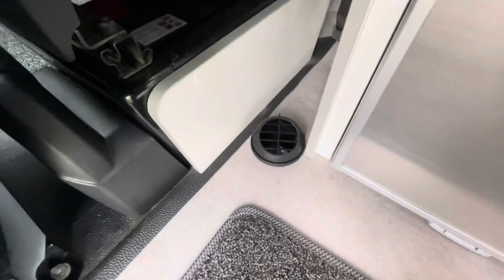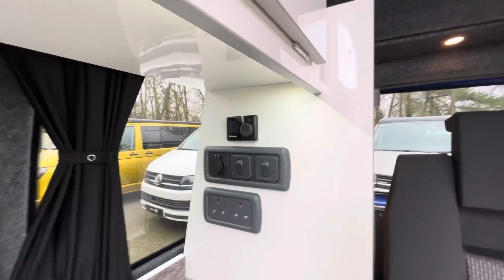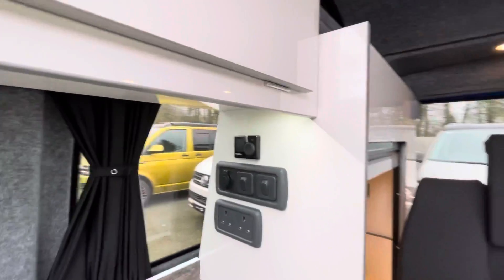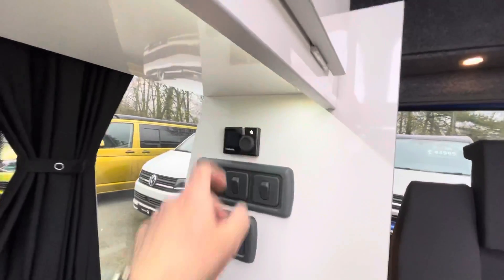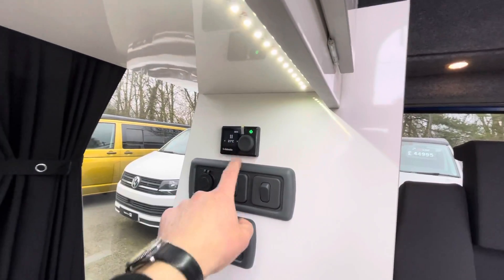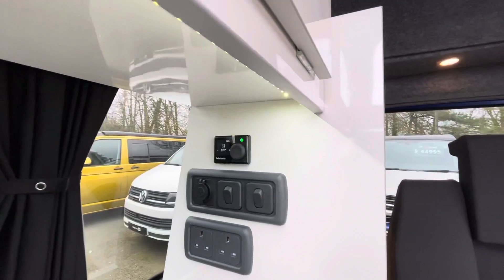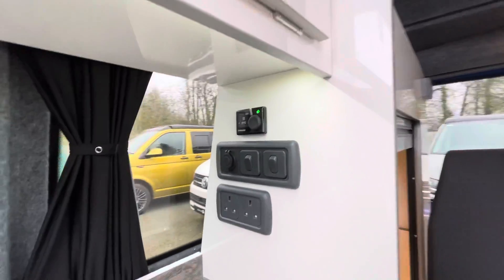The diesel heater outlet is just on the floor there. The diesel heater operates using that control panel at the top — one click turns it on. It's gone to green; it's set to 21 degrees. If I want to change the temperature up, I just turn it up and then click, and that's it. Now the heating will be pumping out until it gets to 25 degrees.